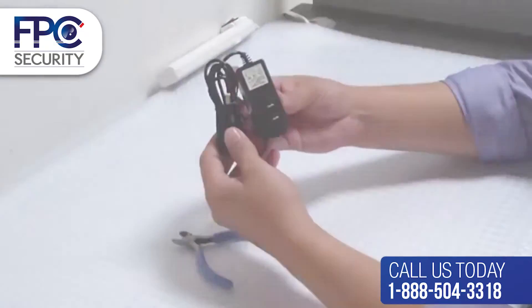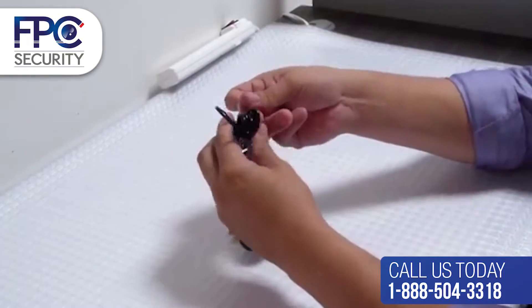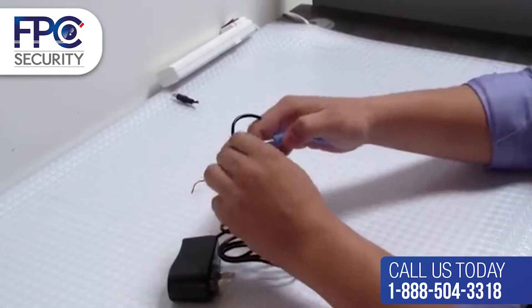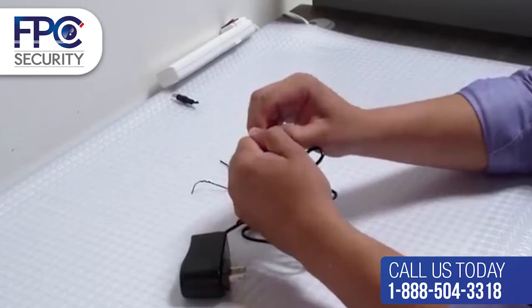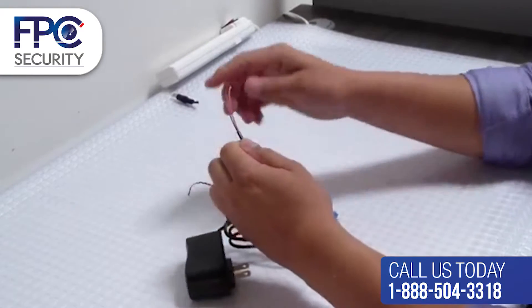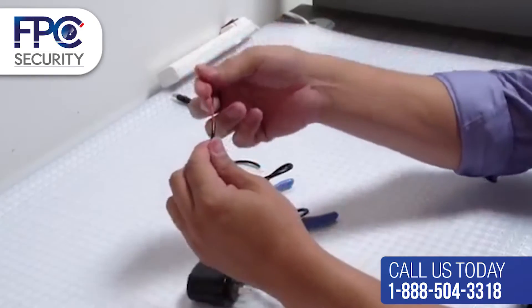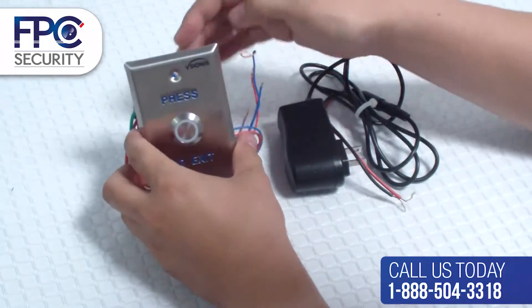The first step will be to take the power supply provided in the kit and cut the end of the connector. When cutting is complete, you will find two wires at the end of the power supply. The positive side is identified by white dashes along the wire, or it will come in the color red. The negative wire will be solid black.